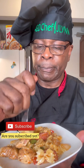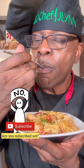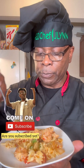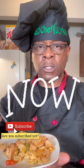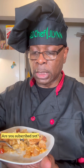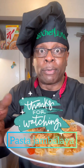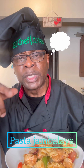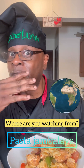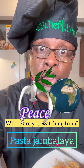It was pretty simple to make. Wow, that is crazy good. You guys gotta try this. Pasta jambalaya. Thank you guys for watching, I appreciate it. When you make it, tell me what you thought. Also, tell me where you're watching from — I like to know if you're watching from Scotland or England or anywhere. Let me know. Thanks a lot for watching. I appreciate you. Peace.